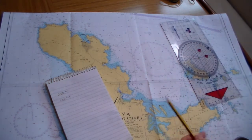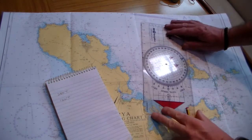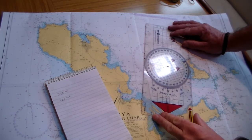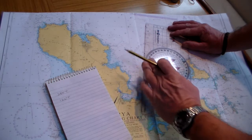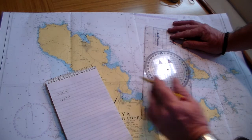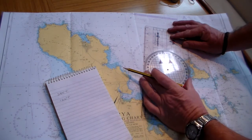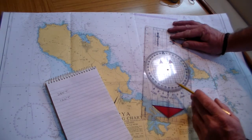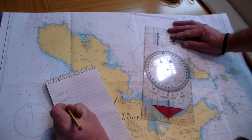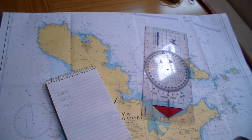One more example — let's look at Old Chapel headlight down here. Going from our fix down to the light, making sure the direction is correct, I rotate the compass rose and move the plotter so I'm lined up over the longitude line nicely. Coming to zero on the plotter, I can read off my heading as 193 degrees true.